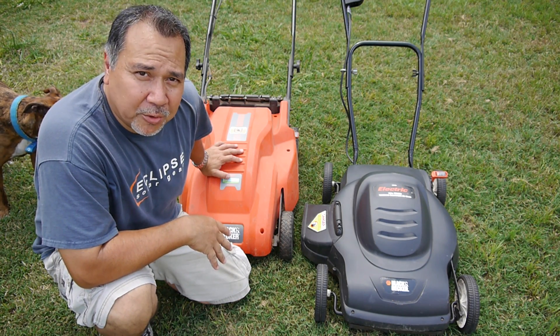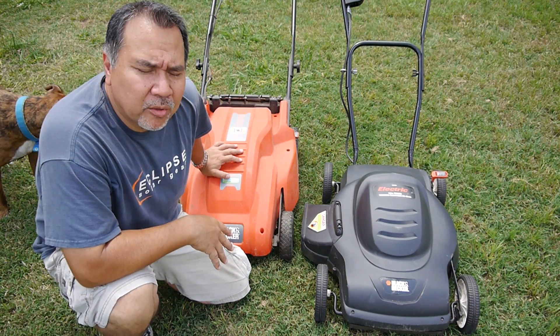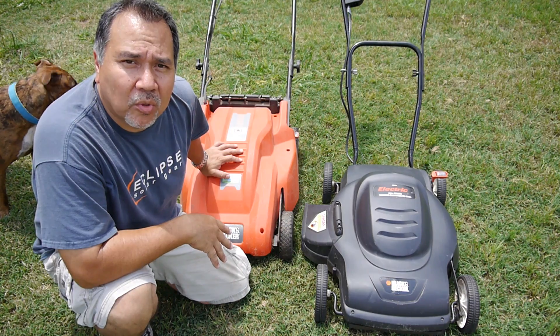I'm working on a couple of electric mowers today. Electric mowers appeal to some and not others — they have their good points and bad points.